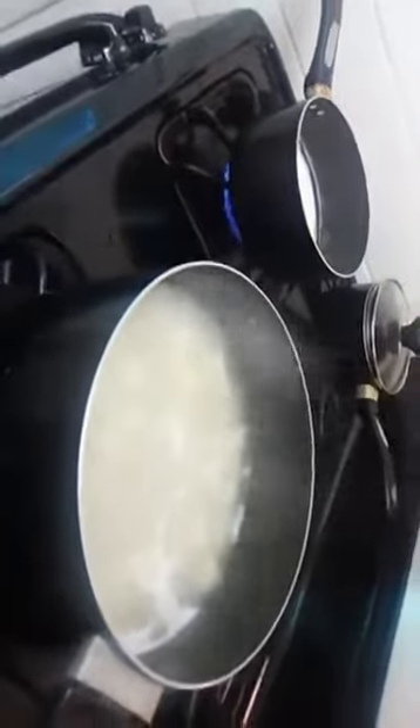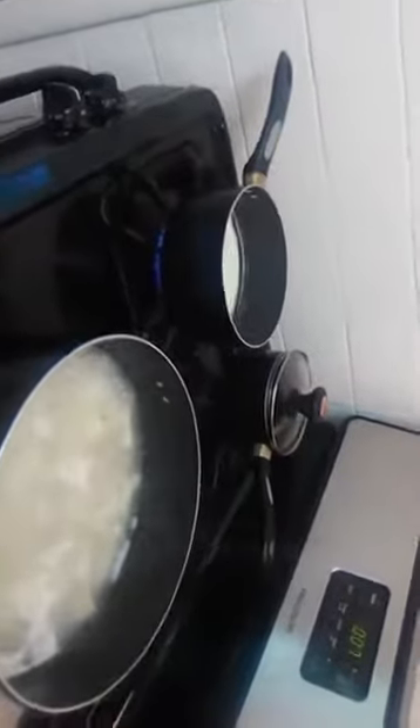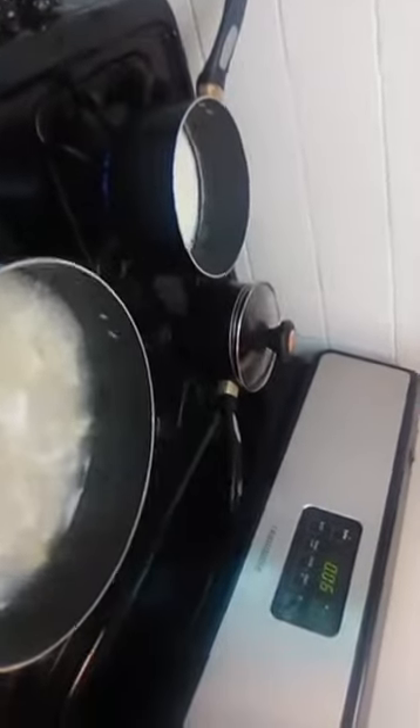Let's get some different cheeses. I have a pizza blend cheese, which is a hard-skin mozzarella and cheddar cheese mix. I'm going to do about one cup of that cheese.